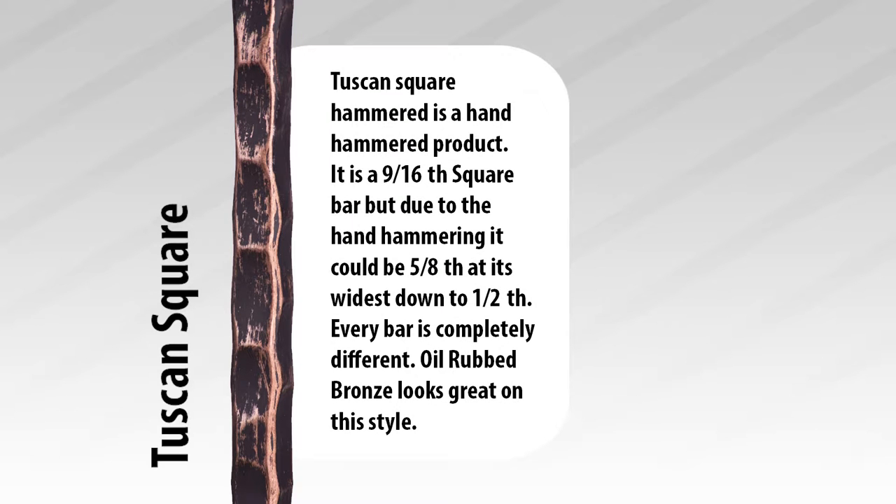Then we have the Tuscan Square. The Tuscan Square Hammered is a hand hammered product giving each part a uniqueness. It is a 9/16 square bar, but due to the hammering it could be 5/8 at its widest down to half an inch. Oil rub bronze looks great on this style.